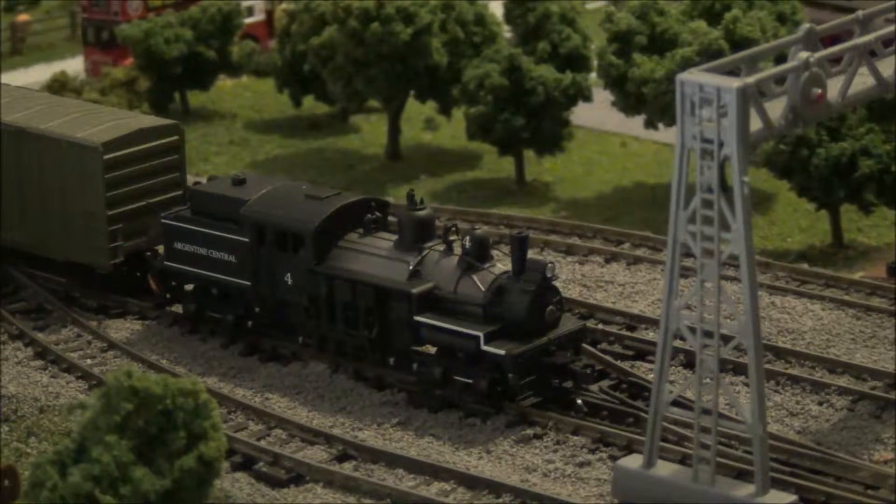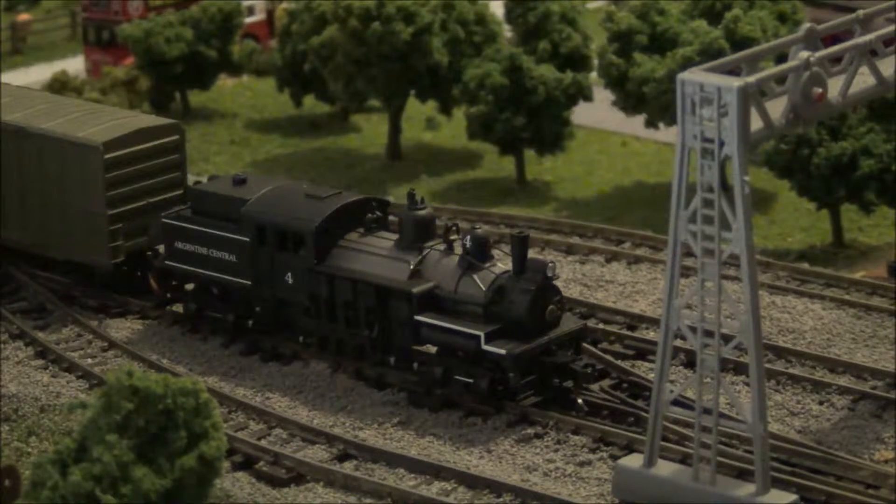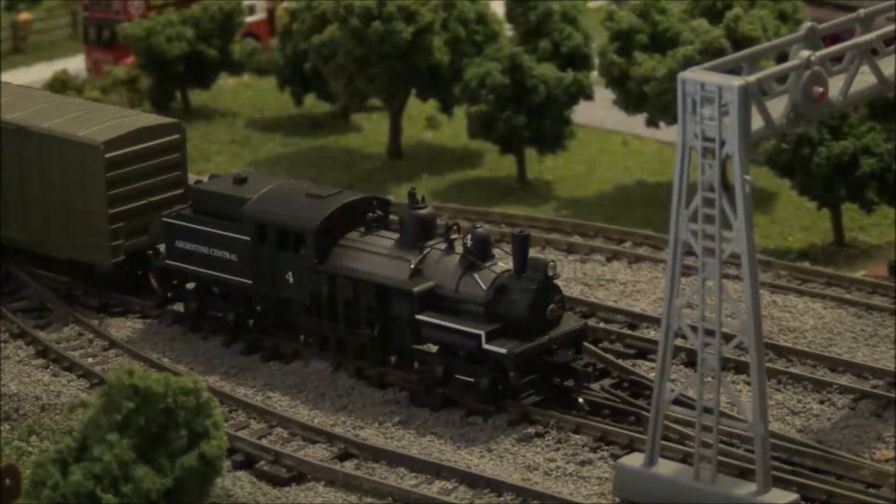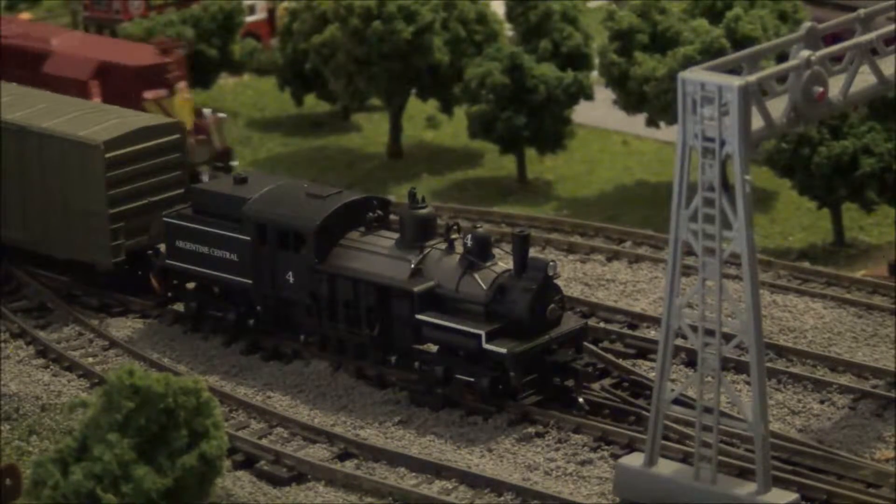G'day guys, this is X-Ray Racer 1 and this is going to be Part B of my review of the Atlas N-Scale 2-Truck Shay Geared Locomotive. I should also point out straight away this will not be part C — I'll explain shortly. Part B will see the locomotive have its first run.